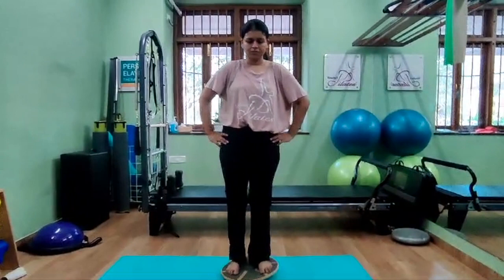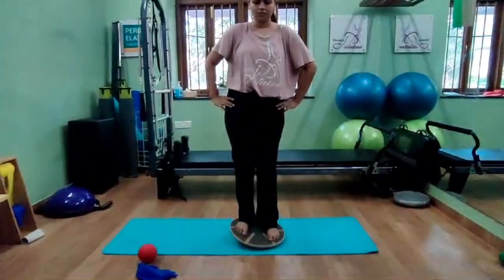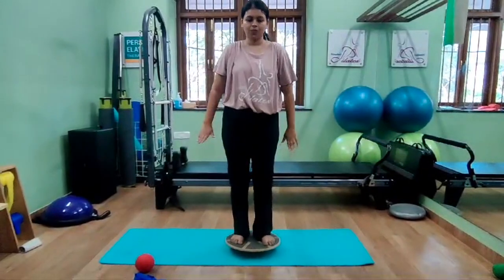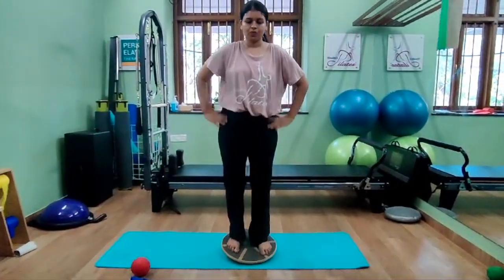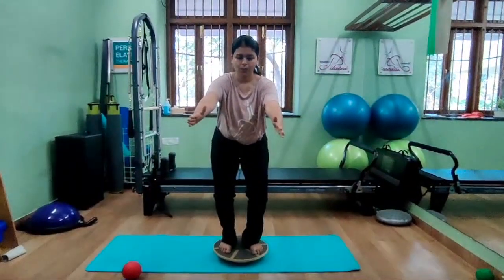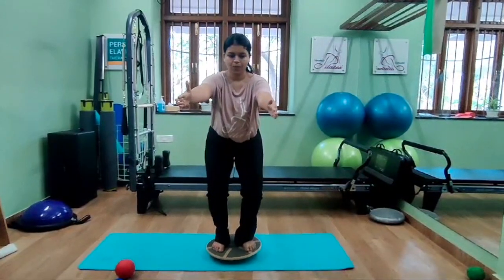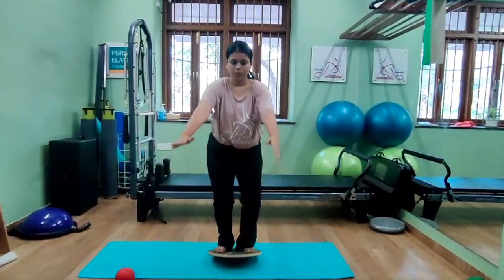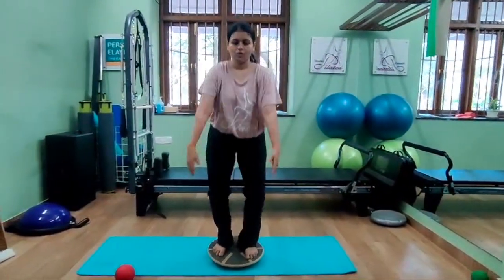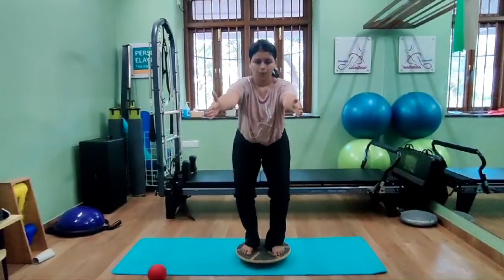For a more functional program on the wobble board, stabilize yourself in the center and add squats. Balance and then squat — it looks easy but is quite challenging. Squat down, hold the position, and come back up, focusing on nice stability of the ankle and knee. The spine is controlled, core is engaged, and the arms and scapula also come into play. This gives you a full-body functional workout in terms of joint position and proprioception.